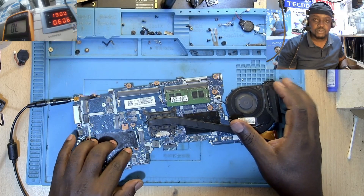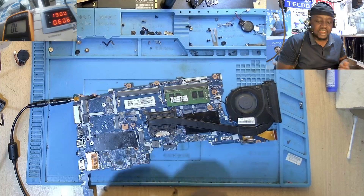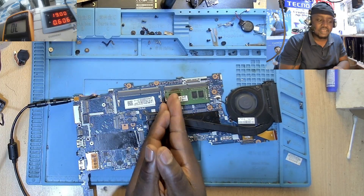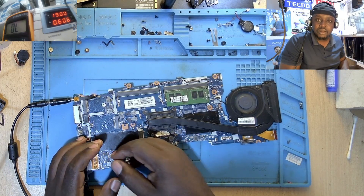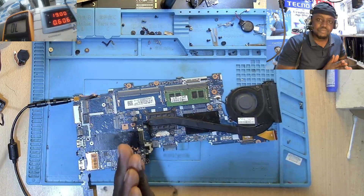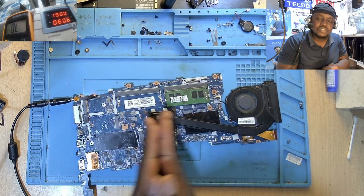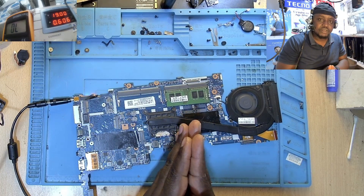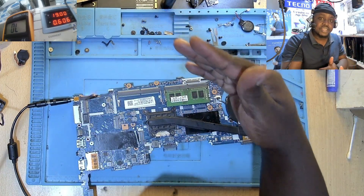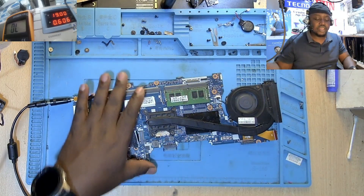Before I knew better, I would have gone directly to programming the BIOS. If you only knew this is not a BIOS issue, you'd save a lot of time. So let me come in with my thermal camera and show you something important on this board.